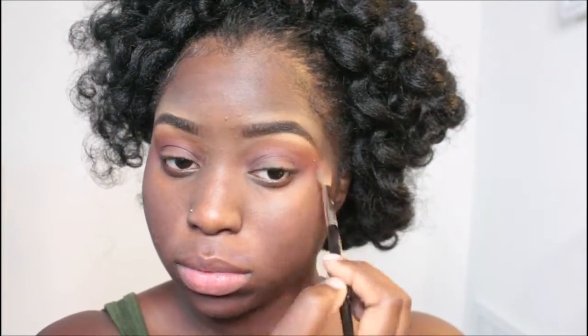Now I'm just blending everything out. I do not want any harsh lines around my eyes. This is how it looks right now.